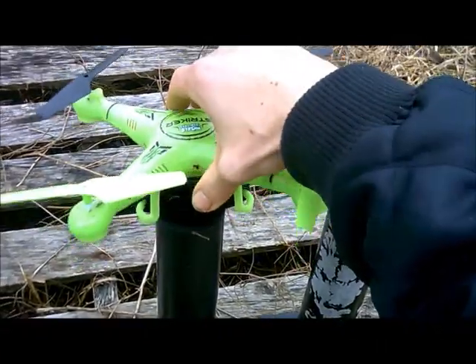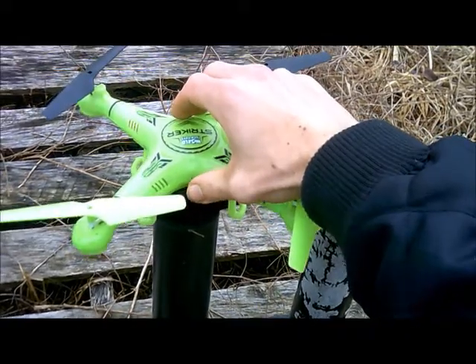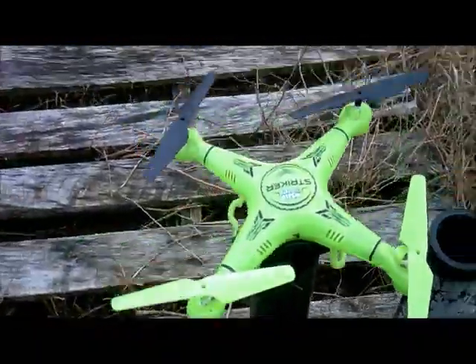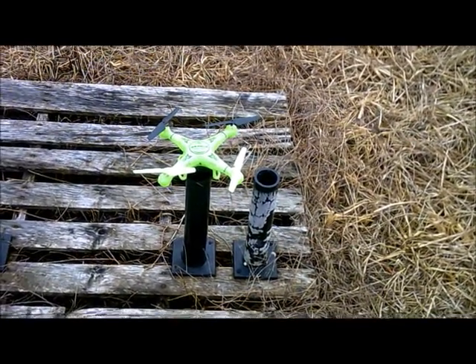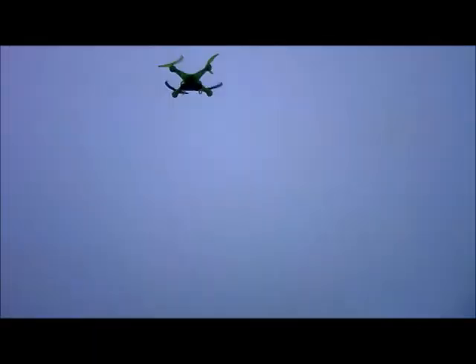So we're going to try to balance it here as flat as possible so that the gyro stabilizes. That way I'm not getting a lean to the forward, back, left, or right. And it's pretty flat, which I think we got it there. So we're going to bind this. And we're going to take off. We're going to put this in the highest speed setting to get it up there as quick as possible.